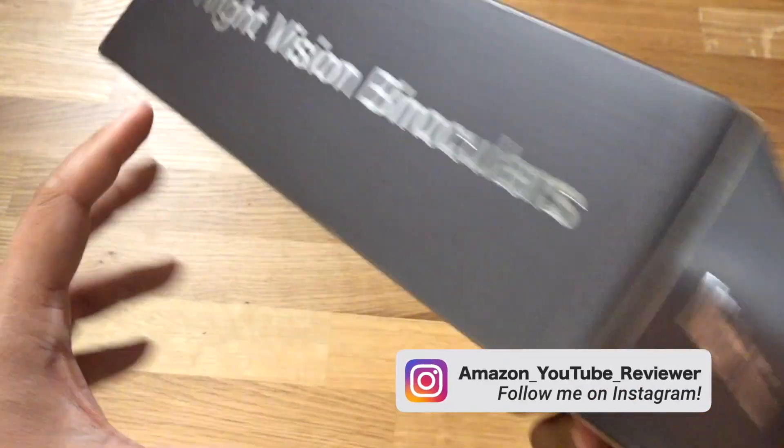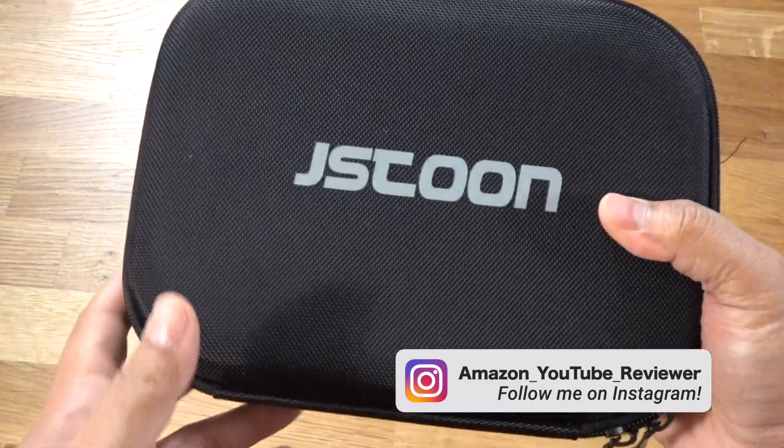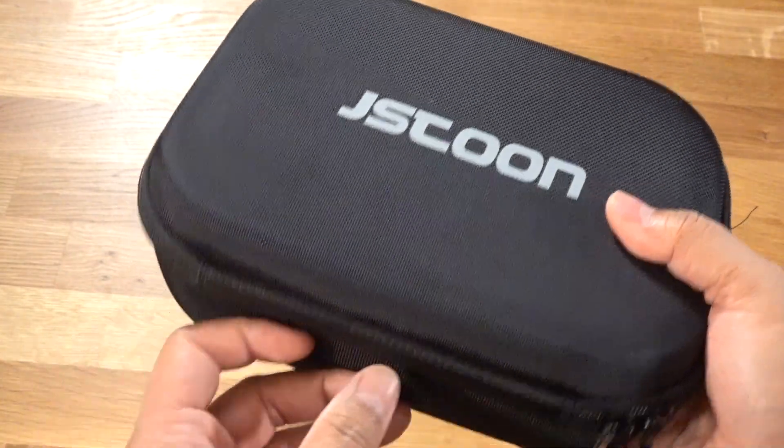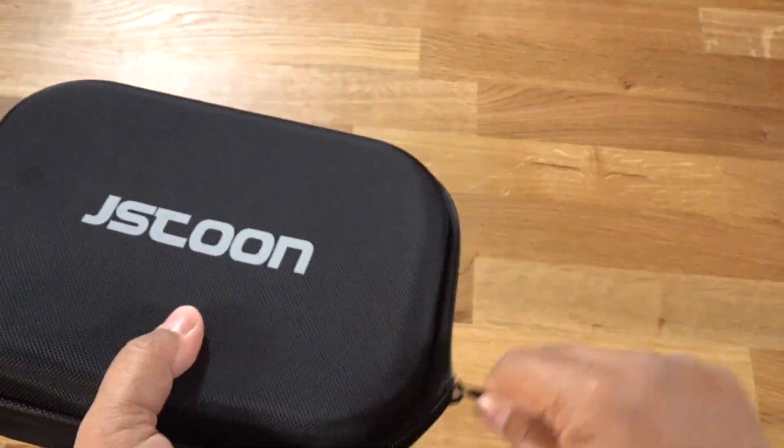This is what the box looks like and I'm going to go ahead and unbox this. Here is the company that makes it — it's JSTOON — and it comes in a semi-hard case.